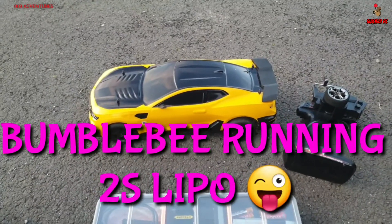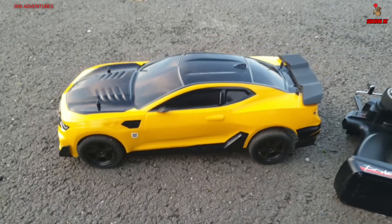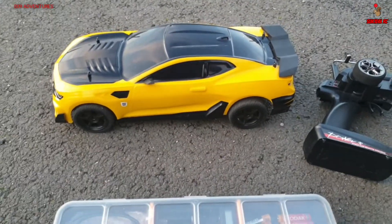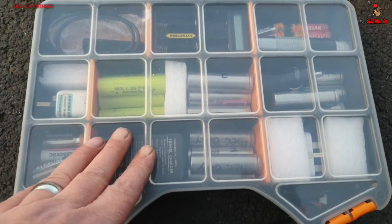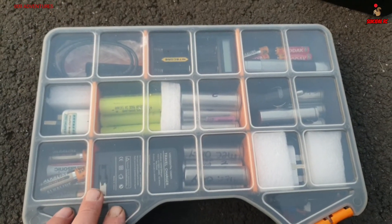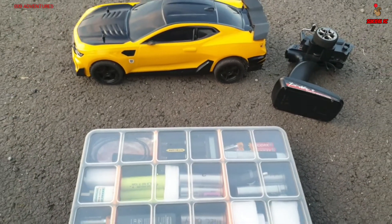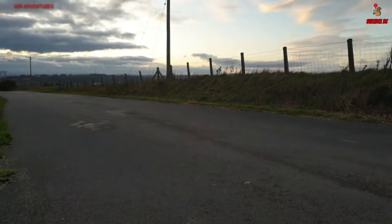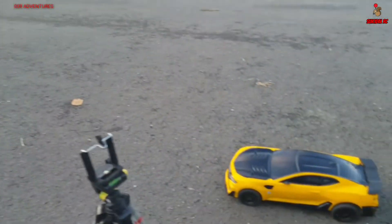Hi guys, welcome back to the channel. We're out again with Bumblebee today. I've been messing with his batteries and stuff. I'll be running him off 18650s - we can run him off two at a time. I'm up on a nice flat spot on top of the mountain so I can give him a proper test.